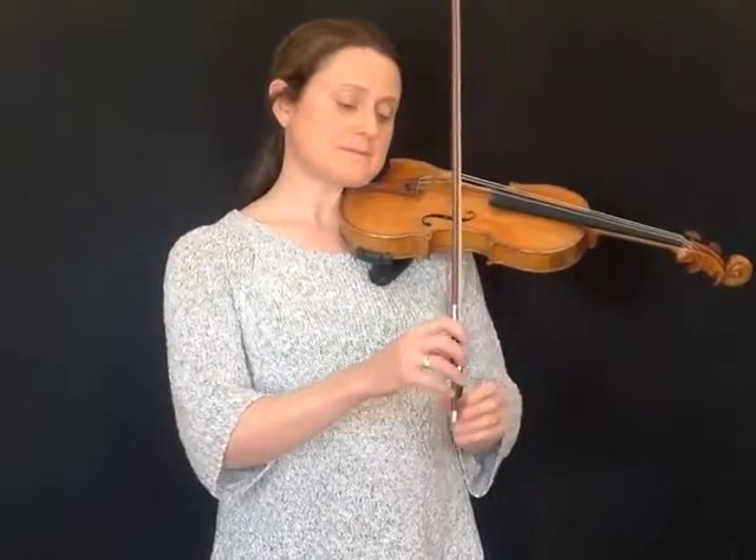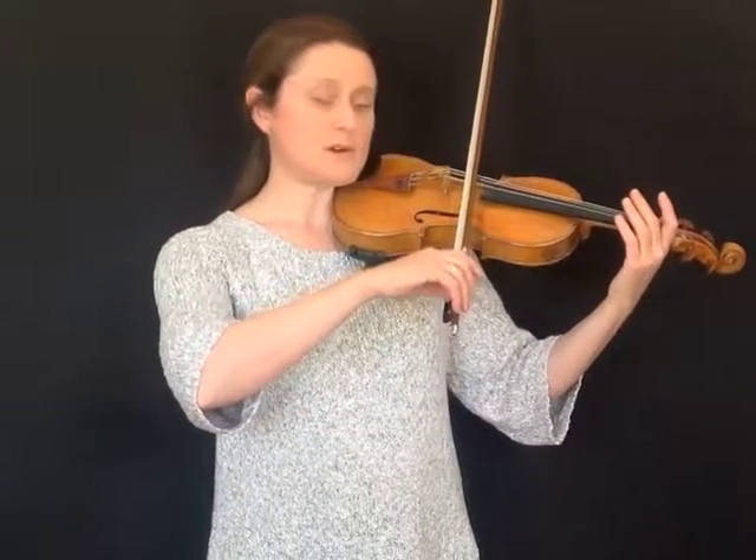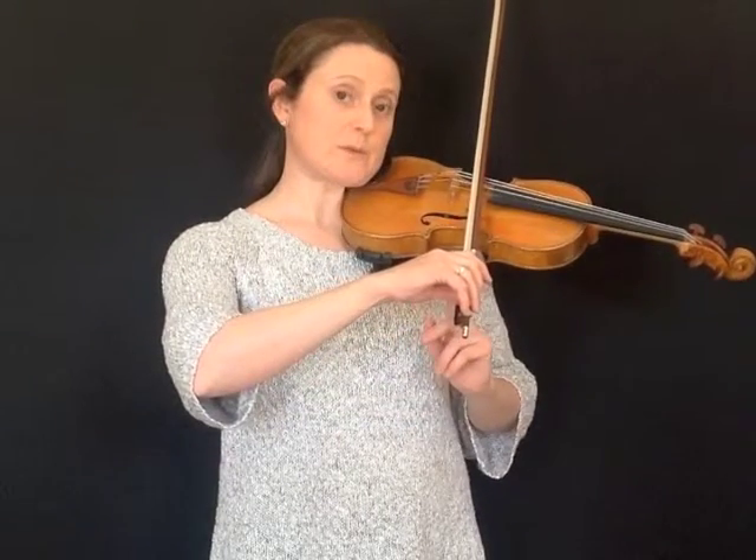First of all, get your violin comfortable on your shoulder. Make sure you're holding your bow nicely. Rest your bow on the string at the balance point. Make sure your elbow is level with your bowing hand, and make sure your fingers are completely relaxed on the bow.